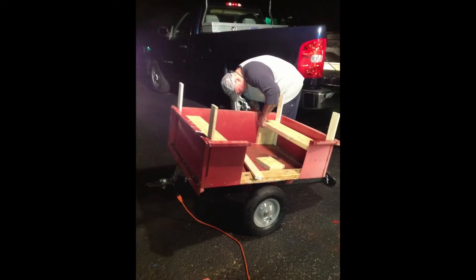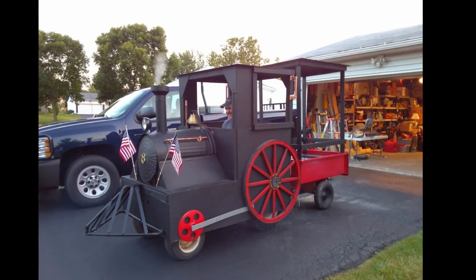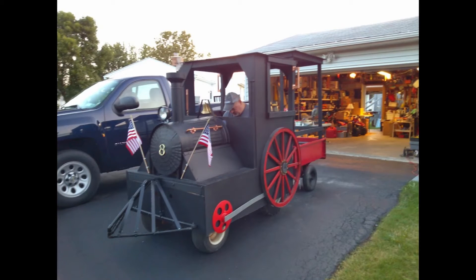Next was to build a passenger car — who needs that old garden cart anyway? Time to fire it up. I'm glad I had taken into consideration the height of the train; it might have posed a problem getting it out of the garage.